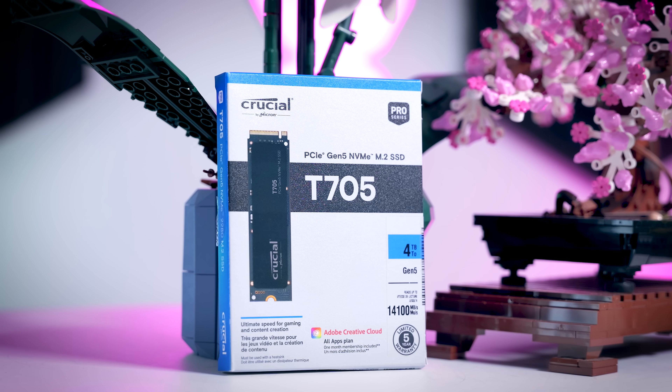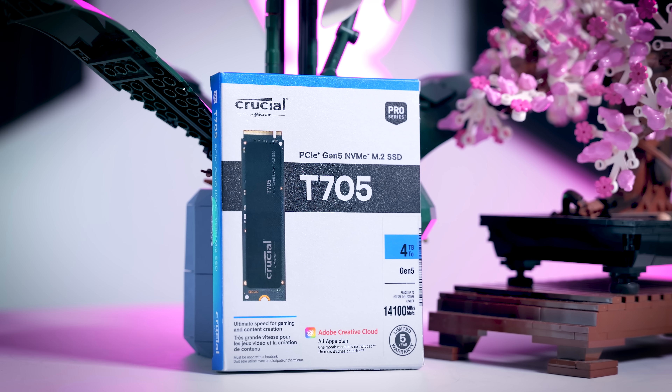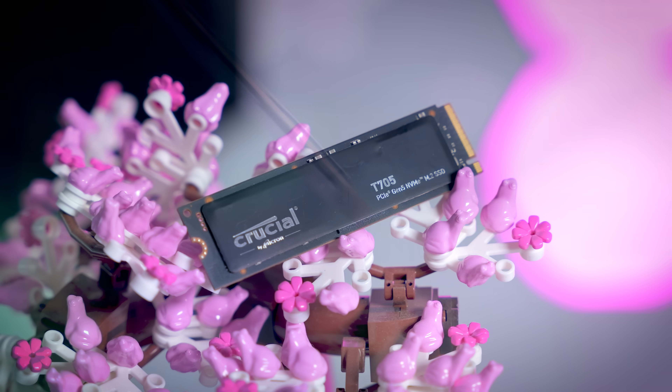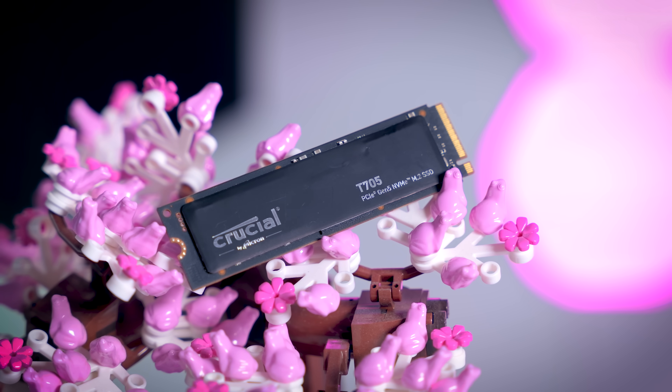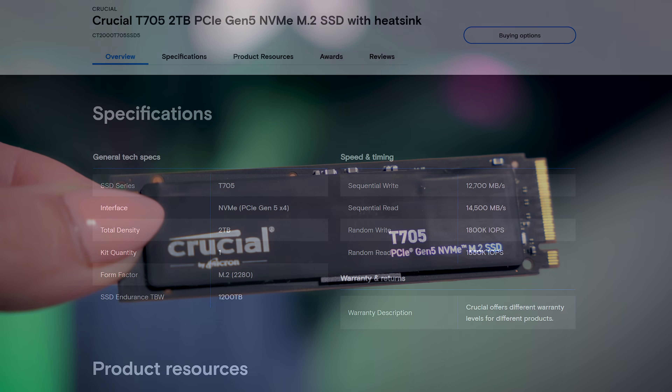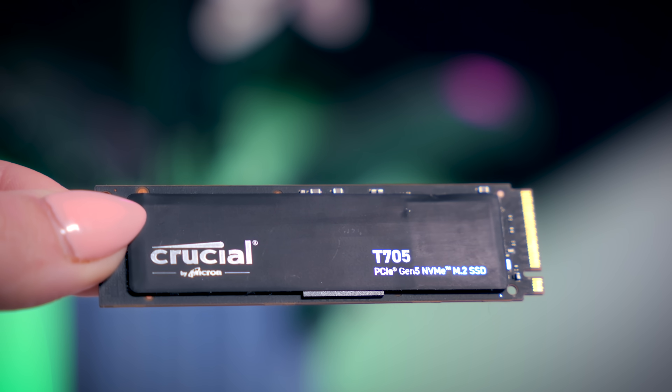For this video, I tested the 4TB version without a heatsink. As you can see, this version has components on both sides, which might not be compatible with some laptops, so please keep that in mind. If we look at the specifications on Crucial's own website, they don't really share that much information about this drive, but the exact specs are not that hard to find.